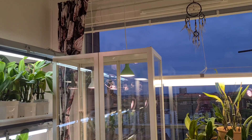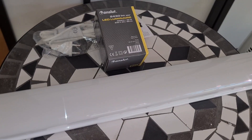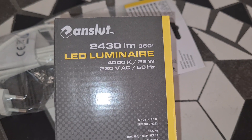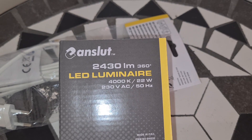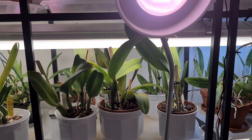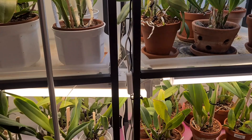First things first — the LED tube is a miniature version of the ones I usually use. The specifications: it is 2,430 lumen instead of 5,000, which goes for the larger ones. But it's better than most other LED tubes you can find out there. And it obviously works quite well — they love that light really.